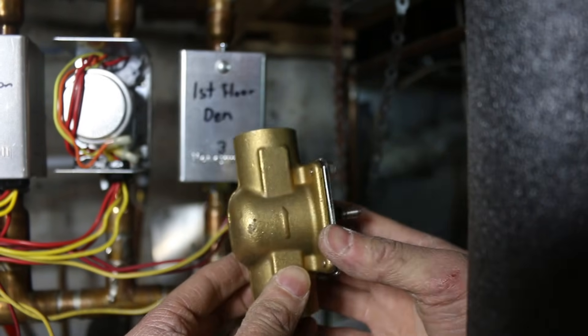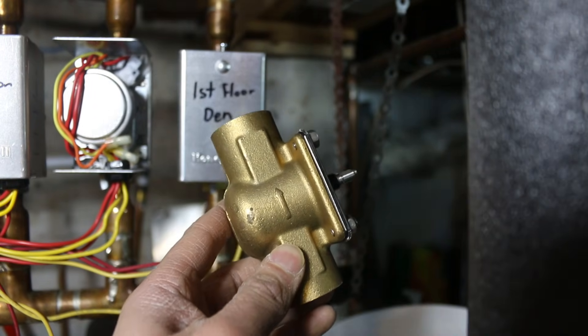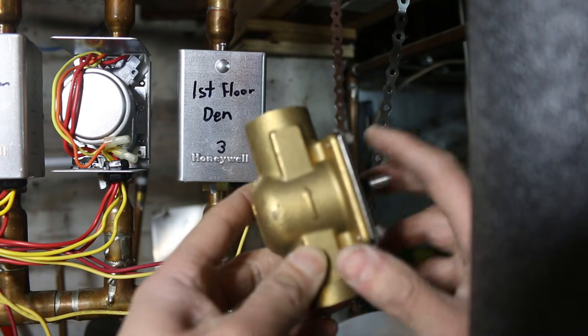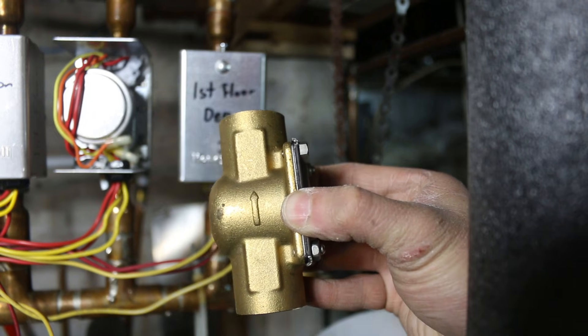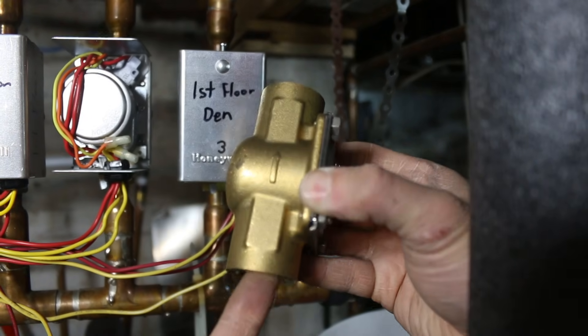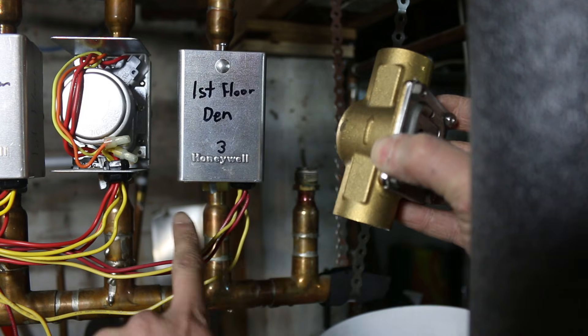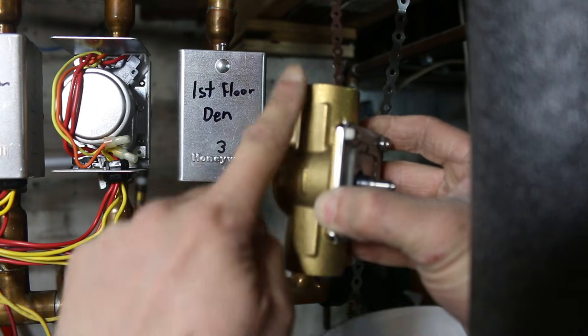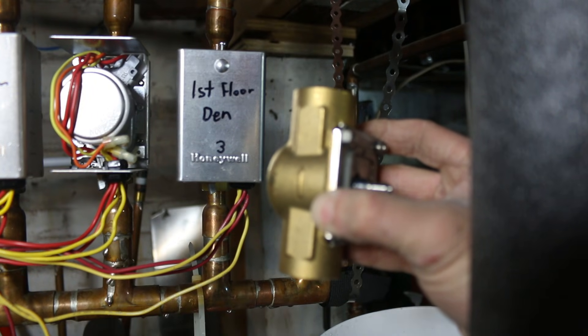Here's my new valve. This is really important — make sure that you know the direction of the flow, because this is a check valve; it's one way. It's going this way. This is where the intake will come in from my boiler, and then it'll go out into the baseboard heating.